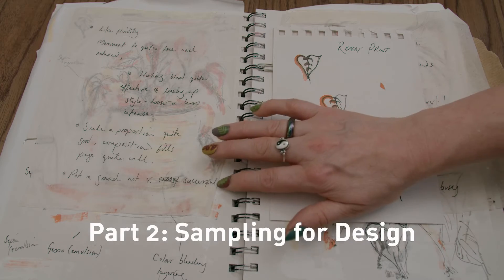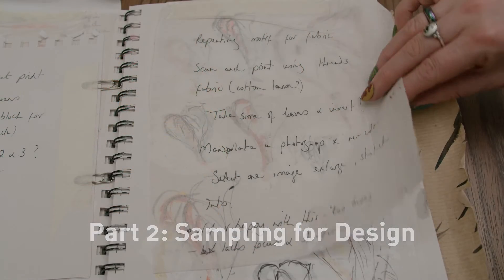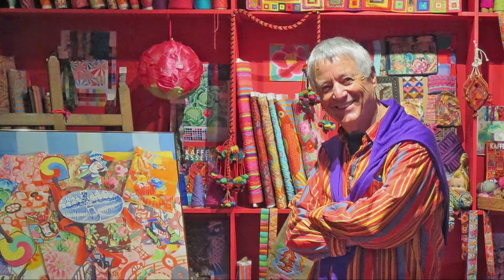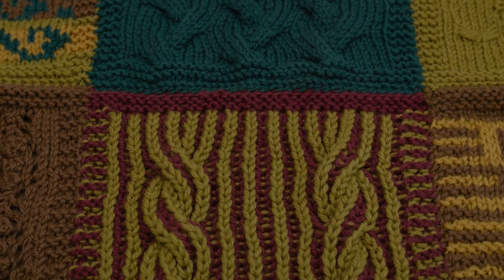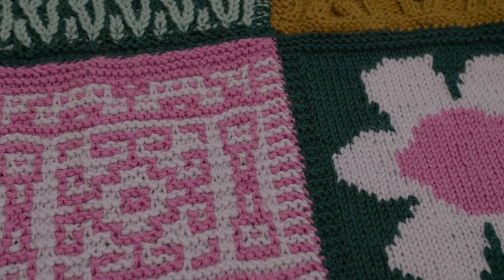The second part of the programme focuses on sketchbooking, journaling and sampling for design. You'll be encouraged to visit galleries and exhibitions and to study inspirational knitwear designers to see how they produce their designs and where their ideas come from. You'll look at colour, line, texture, and you'll produce a portfolio of knitted samples that will give you ideas for your future designing.